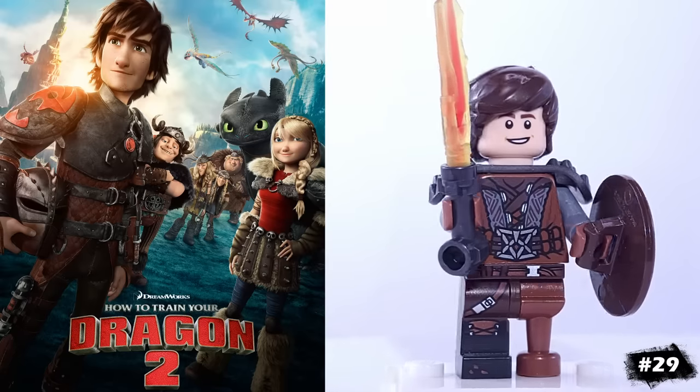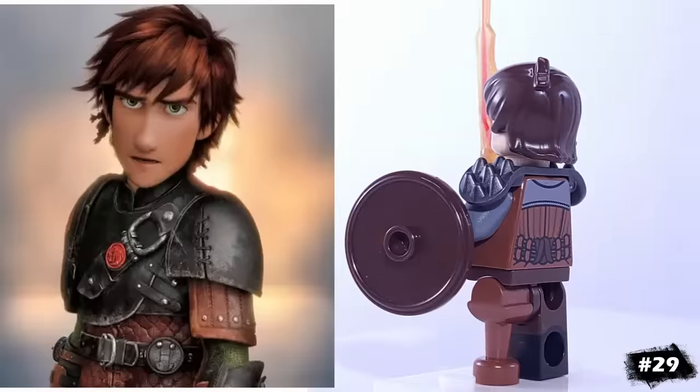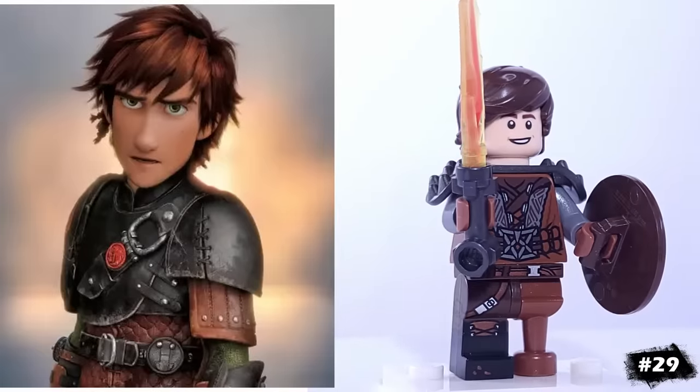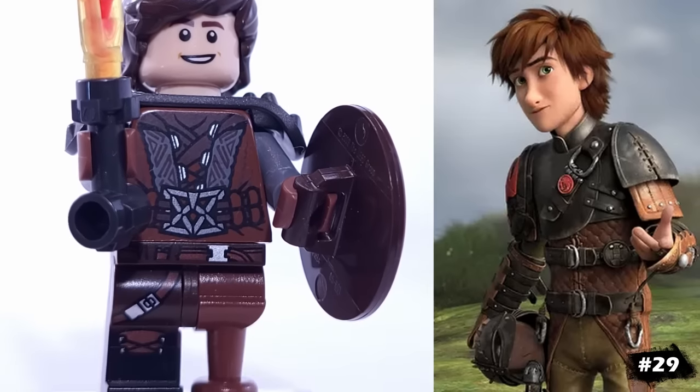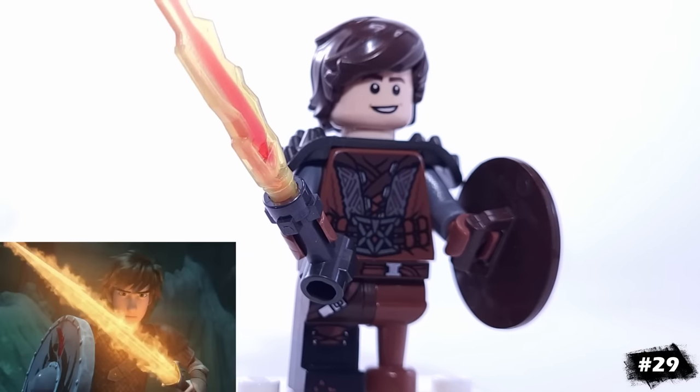Another fantasy minifigure I've included is Hiccup from How to Train Your Dragon. This version is based on his appearances in the later movies. That torso is from Oyn, and I've given him this pirate peg leg and this flaming sword like the one we see in the movies.